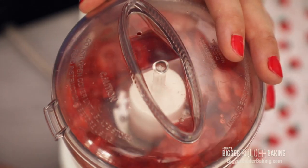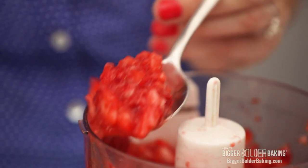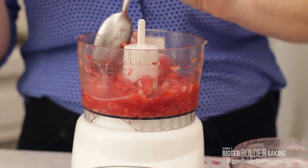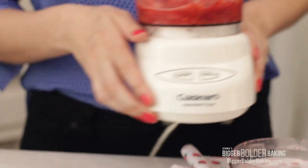Now if you do not have a food processor, do not worry — you can do this step by hand. If you have a potato masher or something like that, just mash up your strawberries nice and small. This will just take a few pulses to get what you want. You see how that's nice and chunky? You still have some texture in there but also some pureed strawberries. This is perfect. Now I'm just gonna set this to the side and we're gonna make the rest of our ice cream.